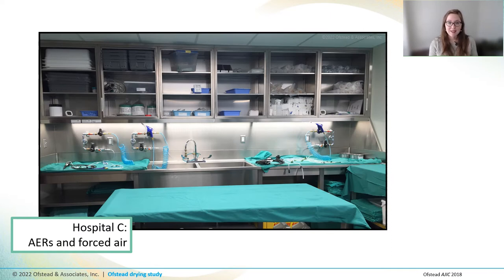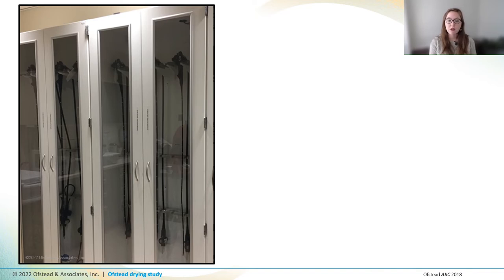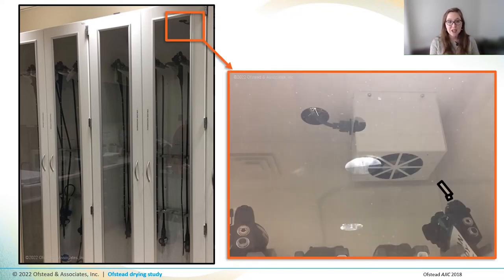The staff at the third hospital had set up a dedicated drying station on the clean side, where they took scopes after they were flushed with alcohol and purged with air in the AER. In the drying station, they wiped down scopes with clean lint-free towels used only once, and then used connectors to hook each scope up so that every channel would get dried using pressure-regulated instrument air. They based their policy of ten minutes of forced air drying on the results of a study that found that ten minutes of forced air drying prevented growth of gram-negative bacteria — it's always a good place to start if you start with the evidence. After drying, they brought endoscopes to the storage area in bins and hung them in vertical cabinets with fans circulating HEPA-filtered air around the outside — and in this hospital, the fans were actually plugged in and running.